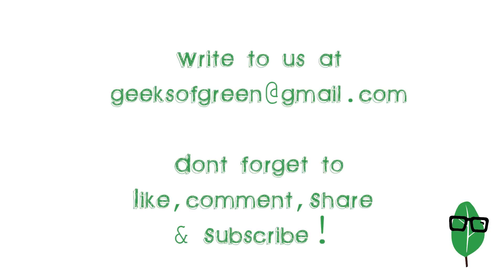Hope you liked our video this week. Do let us know what you think about it in the comment section. If you like this video, please don't forget to hit the like button, do subscribe and share this video. Hope to see you next week. Bye!